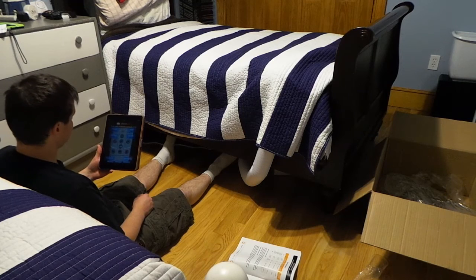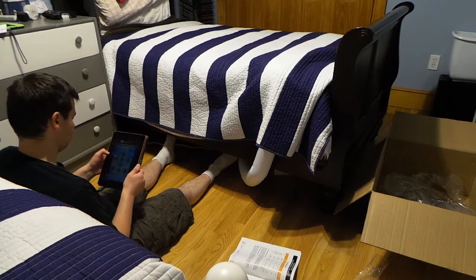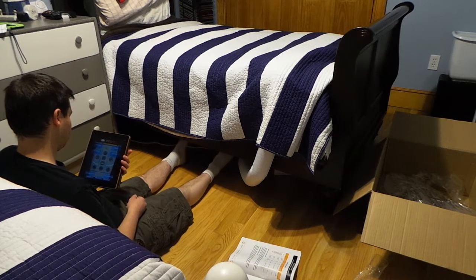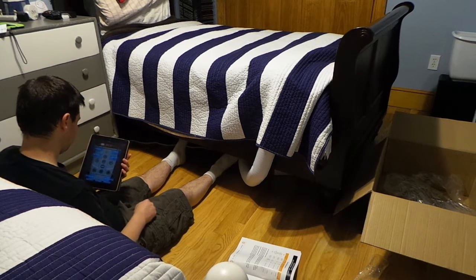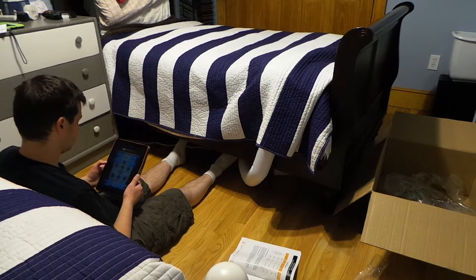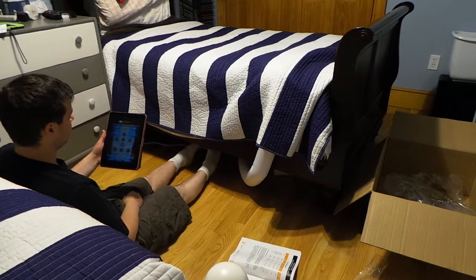The air temp right now is at 73 degrees Fahrenheit. I'm going to put the airflow down to 50 percent and save that setting to memory three for the cold mode.